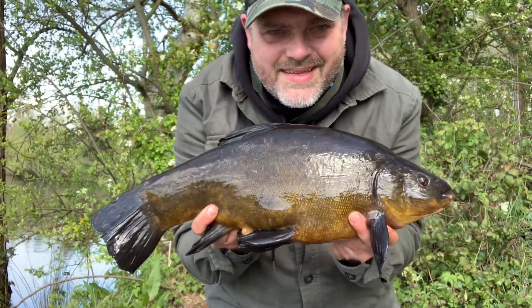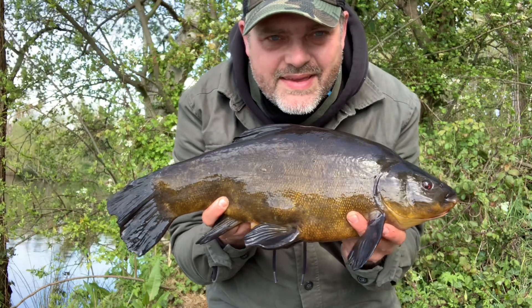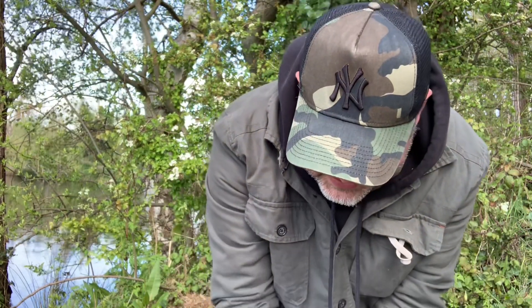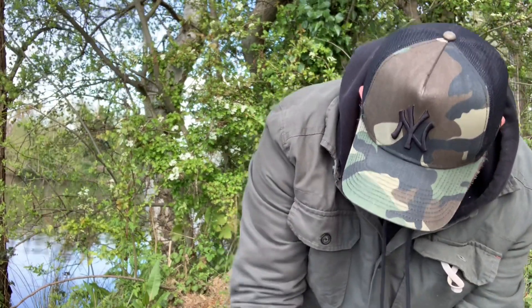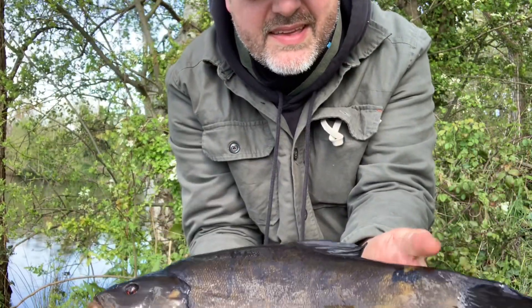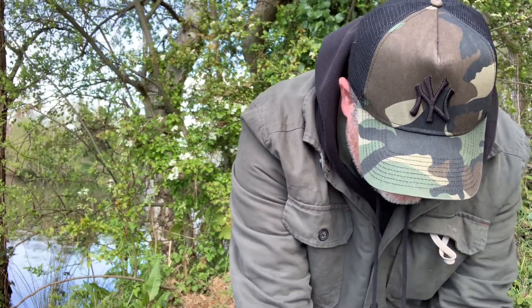We've got another one in the net — another feisty one. Glad I got another chance. Another male, this one's a right scrapper — five pound six ounces, worm kebab again, just off the edge of the spot this time. This one's actually quite distinctive because it's got a black marking on the wrist of its tail — I'll be able to recognise it if I catch him again.